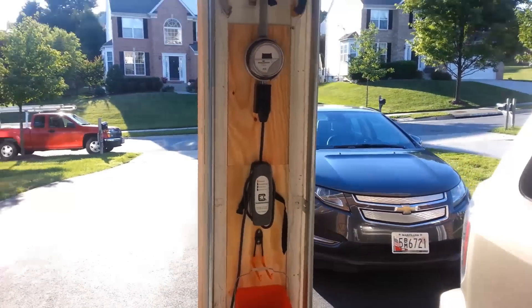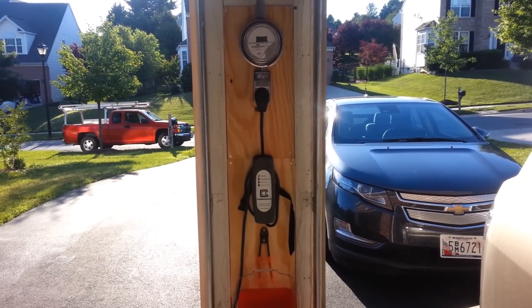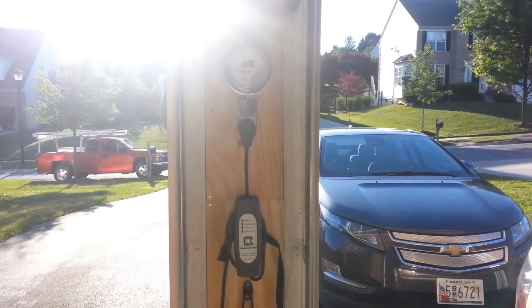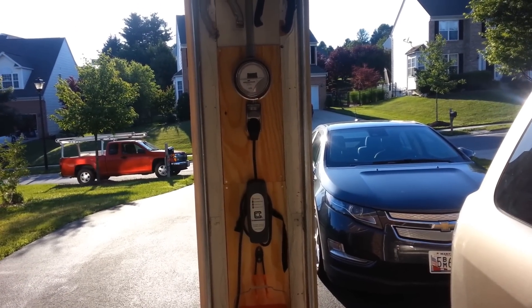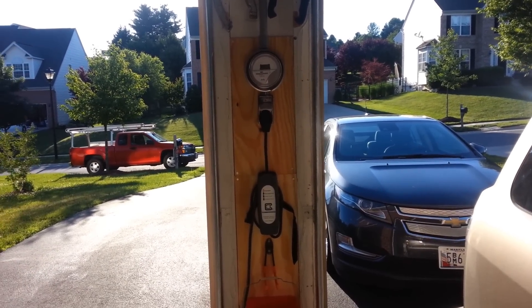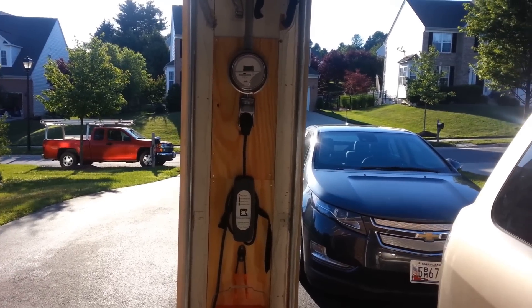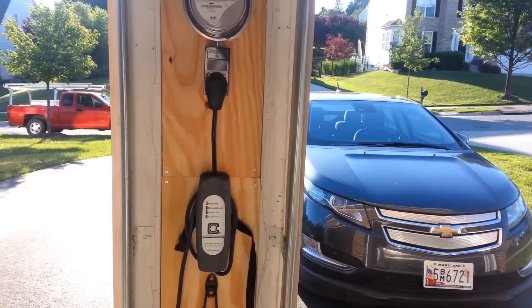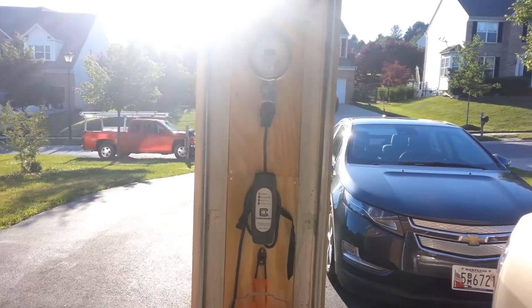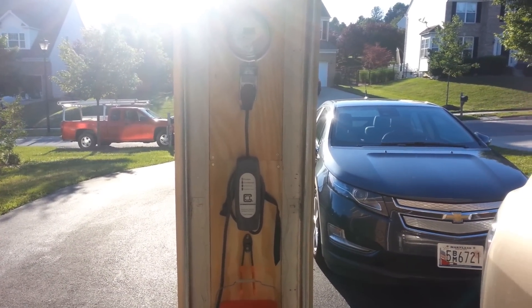Unfortunately, our electrical box is on the opposite side of the house, so it was a bit difficult, but we got it to work. We actually ran 6-gauge wire. 6-gauge wire allows for 55 amps, so in the future if we have a Tesla, we can just unplug this charger and plug in the Tesla charger and charge a Tesla off that same circuit. We planned ahead for the future — it's the best way to do it.